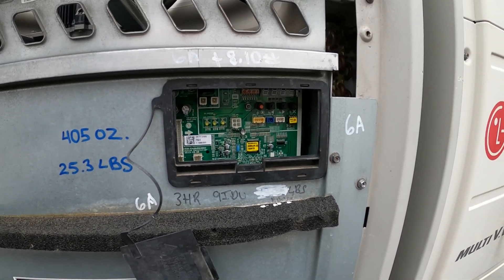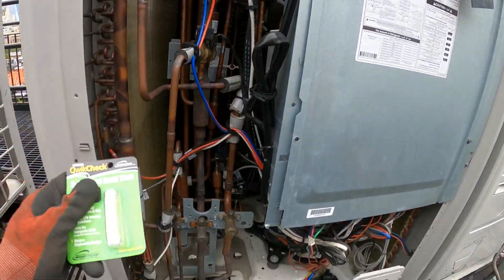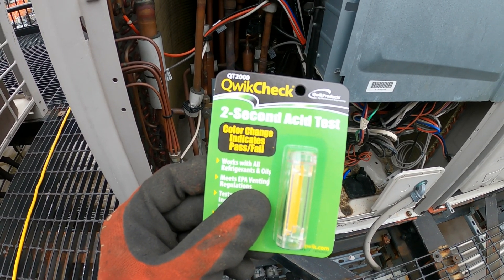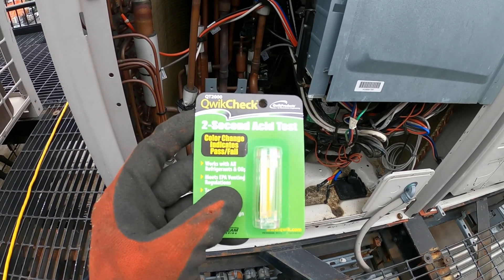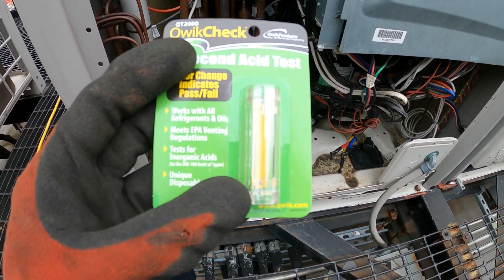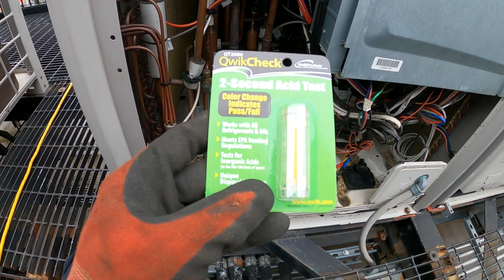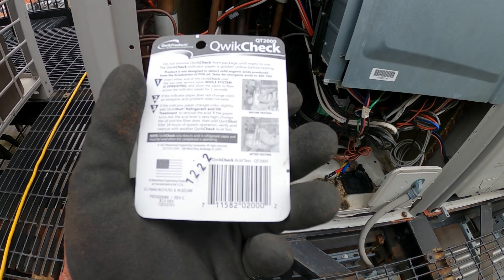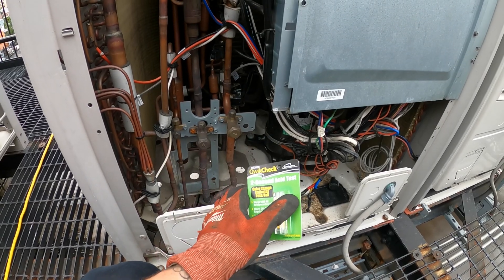To recover this refrigerant you have to use codes — this whole unit is just insane. So with this test, this is the Quick Check two-second acid test by Quick Products by Mainstream Engineering, model number QT2000. It's a color change that indicates pass or fail. If it changes color, you know it's bad. It works with all refrigerants and oils, meets EPA venting regulations, and you can test for inorganic acids. Pretty much you want the compressor running to check this.